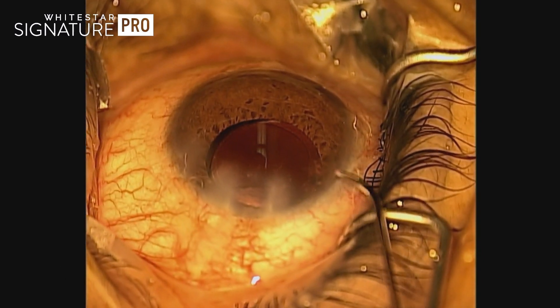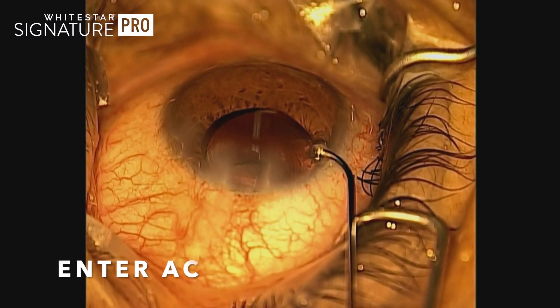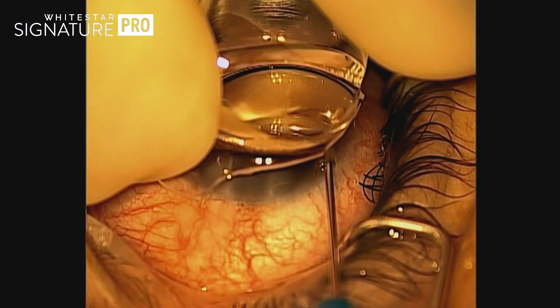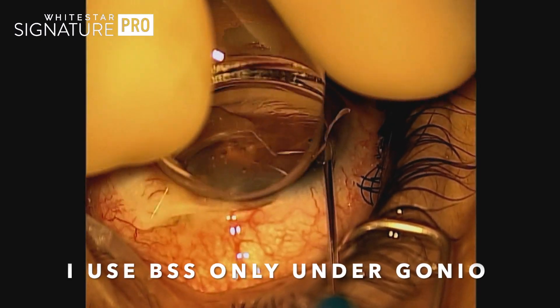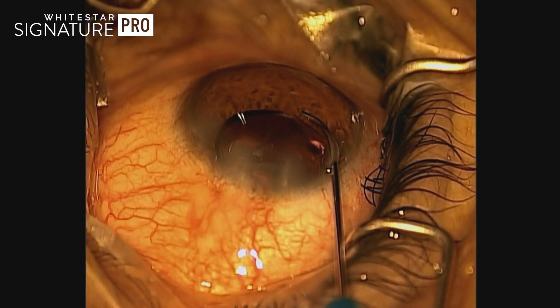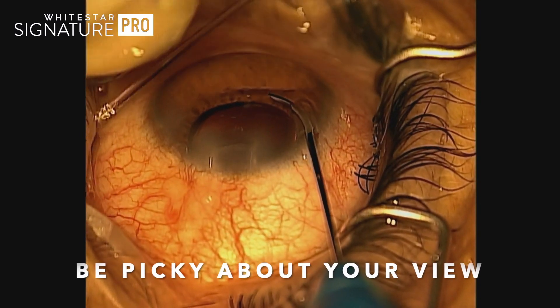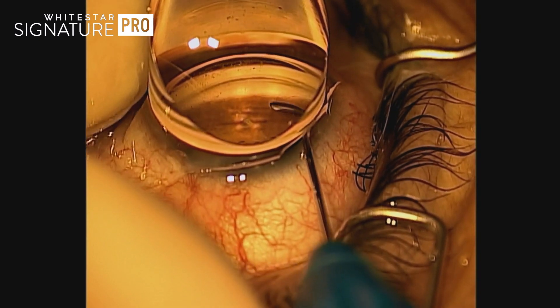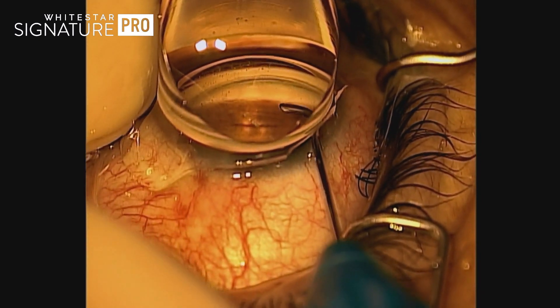Checking the Hydrus, making sure it's all right. Once you go into the anterior chamber and obtain the view you want, just put a little BSS. I found that Healon or viscoelastic on the cornea just slides around the gonioprism too much, so a little BSS for me is fine.